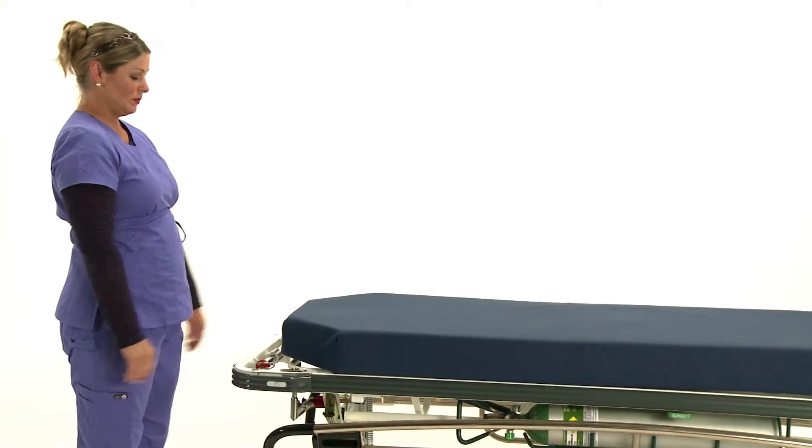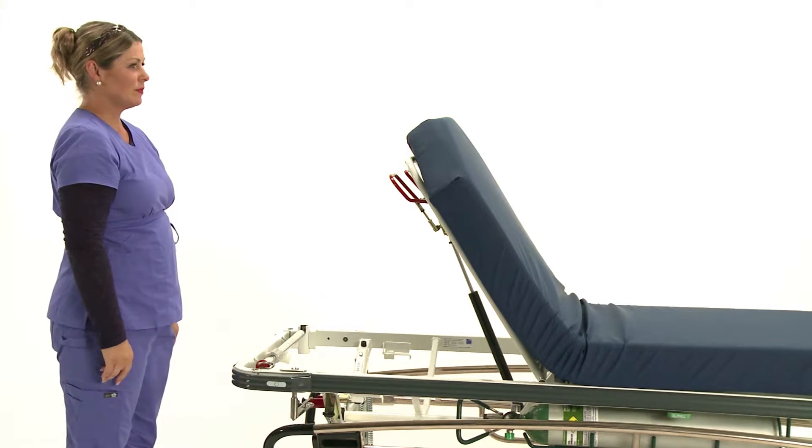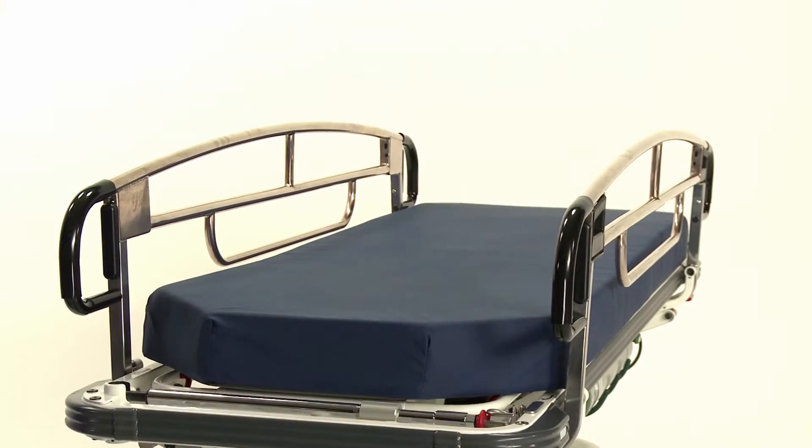The 7500 comes with a pneumatic fowler to assist in the raising and lowering of the patient. The pneumatic fowler offers 600 Newtons or 135 pounds of force, so even small or petite caregivers can easily elevate or reposition a patient.